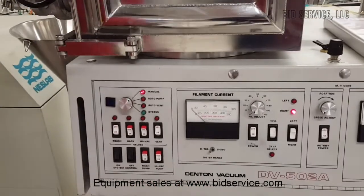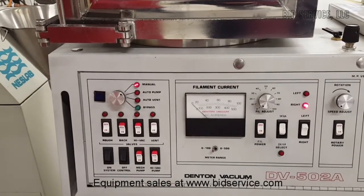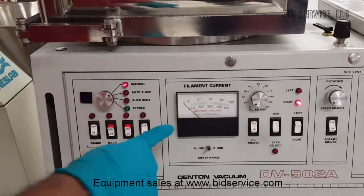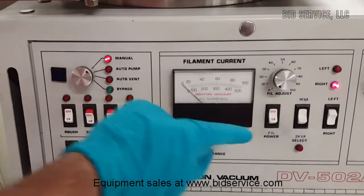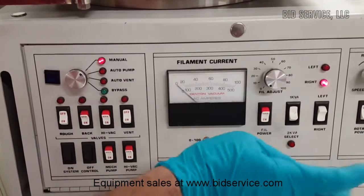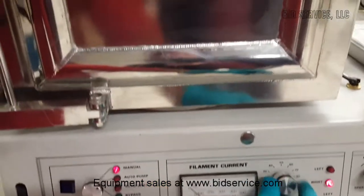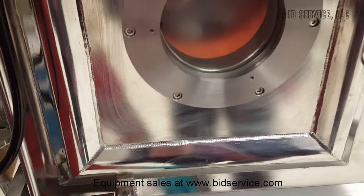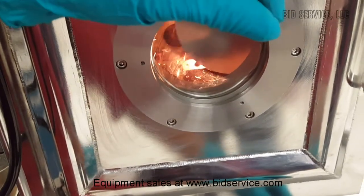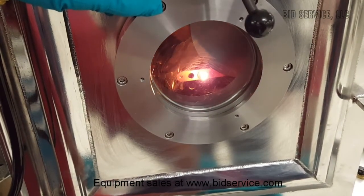I am going to show that the filament heaters are working. I have 3 filaments installed. Let me start with a simple foil heater filament. I am going to start it now. And I have a shutter here in order to prevent the user from looking at the bright filament.